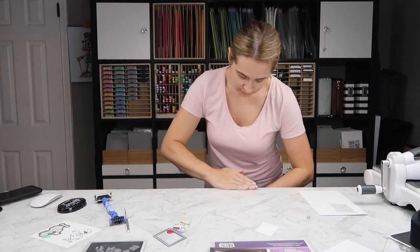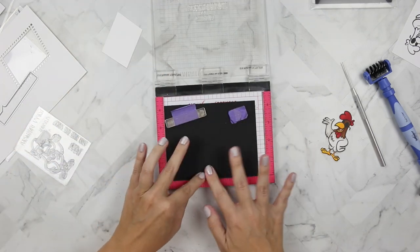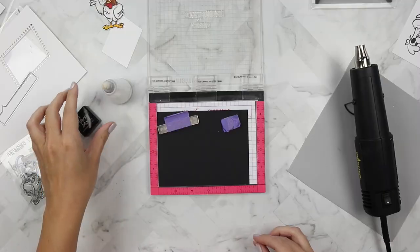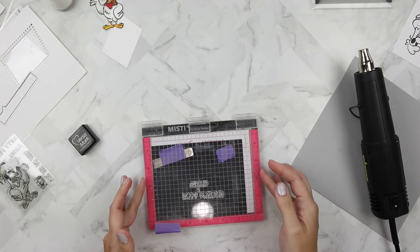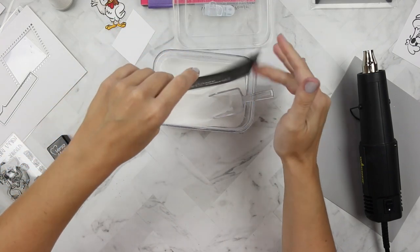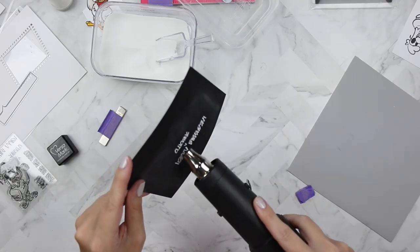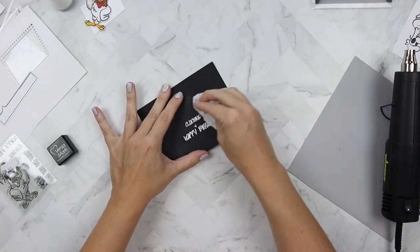Once I clean up all those bits and pieces, we're going to do some heat embossing with my sentiment. I've got 'happy,' 'birthday,' the little carrot, and 'clucking' so that it says 'Happy Clucking Birthday.' I'm taking time to heat up my heat tool so it's good and hot. I'm prepping with the EK Success powder tool, stamping on some Lawn Fawn Black Licorice cardstock with Versamark ink, then using Ranger white embossing powder. My tip: make sure your heat tool is hot — if it's not, it'll just blow air and warp your paper.